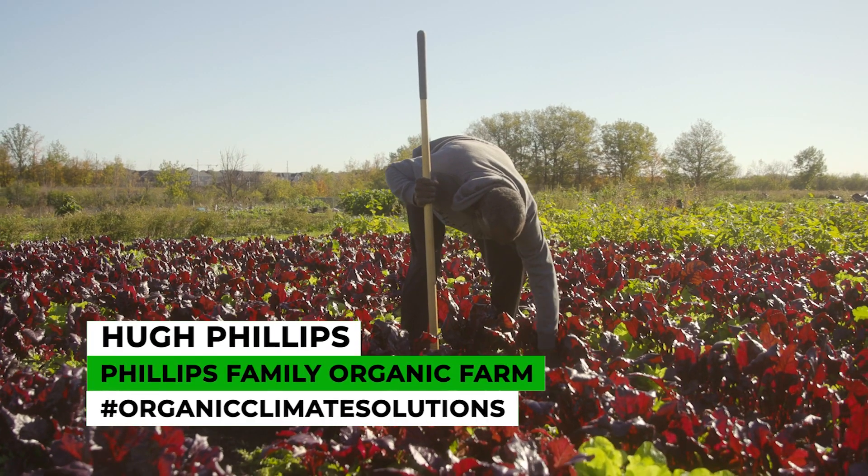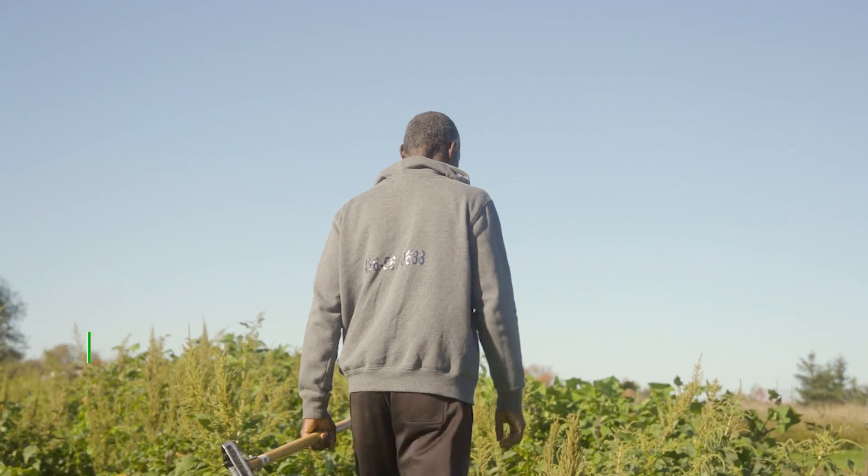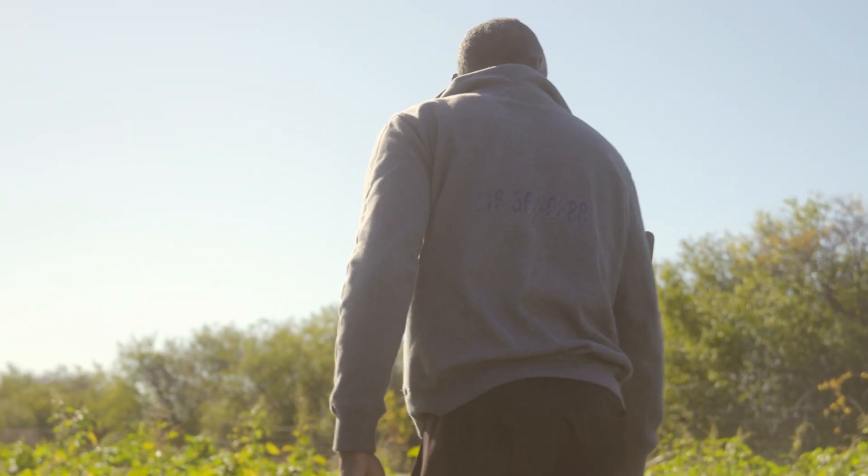My name is Hugh Phillips. My farm's in Brampton. It's an incubator farm as well, so I have three farmers in addition to myself.